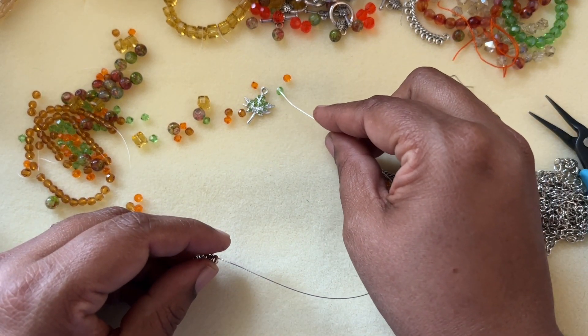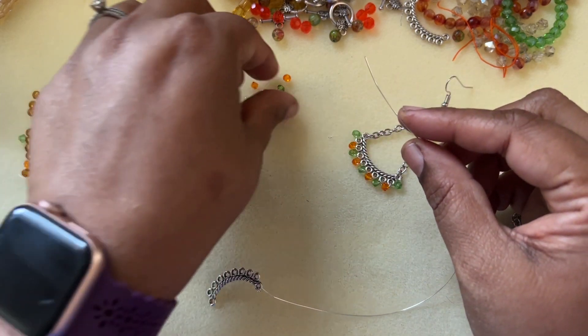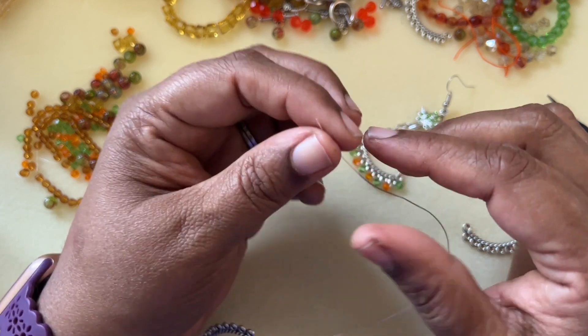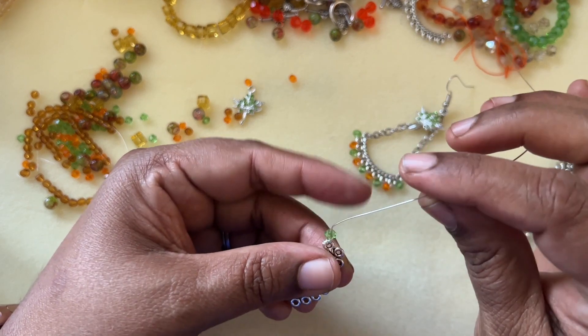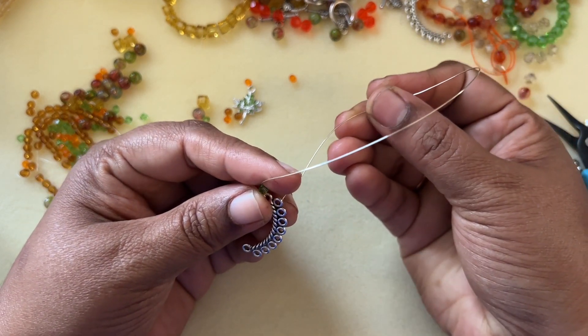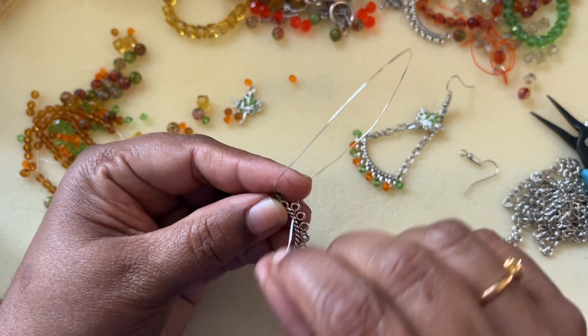I'm using bicones — the green and orange bicones from the box. You can use any bicones you want; these are I believe three or four millimeter. Take this, hold it, and come back from the bottom to the second loop or the bottom loop.